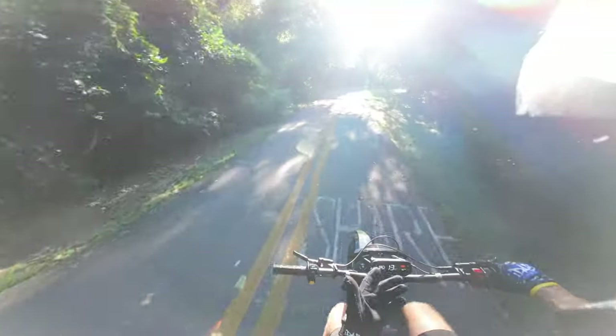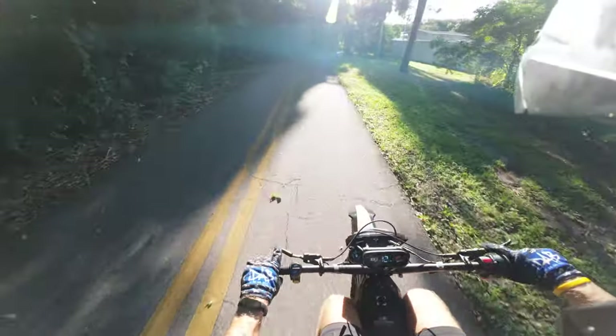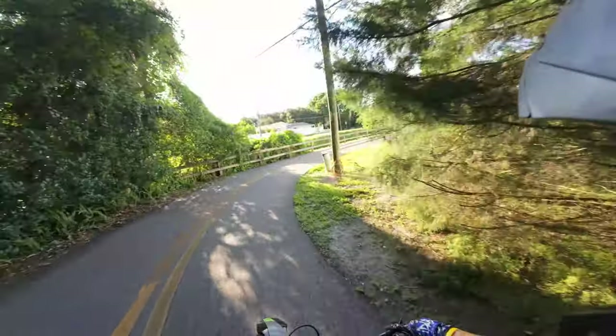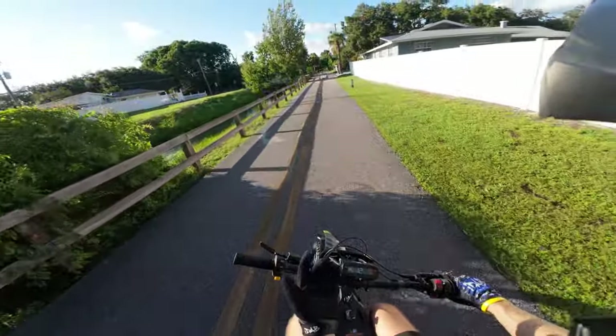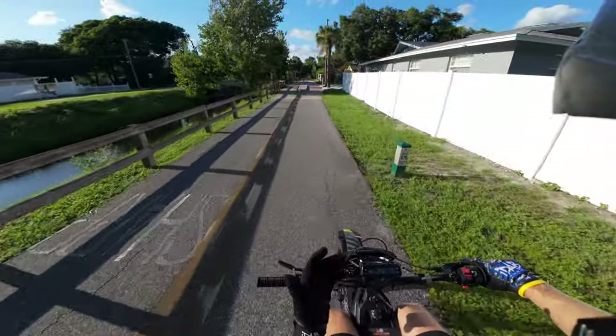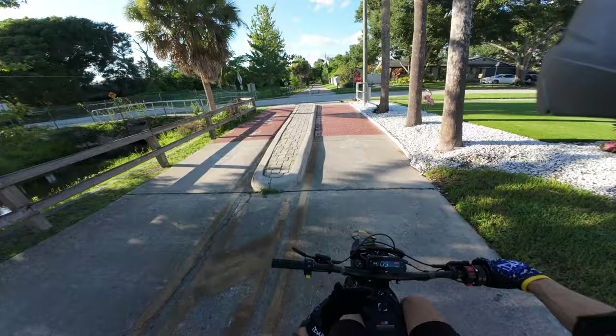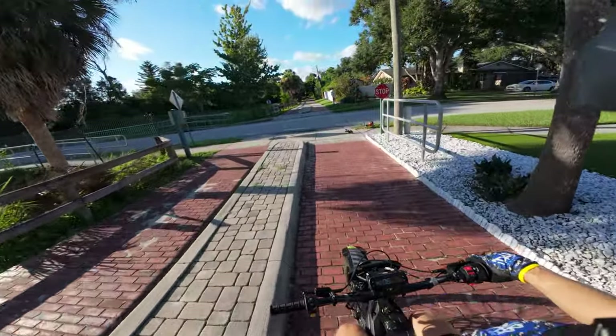This is normal riding for me, but maybe for you if you're not doing all this wheelie stuff you might be at 85% still. If you're not going full speed — like I'm trying to hit top speed every 5 to 10 minutes — if you're not doing that it will probably last way, way longer. I might do another range test just cruising, but for this one we're doing it how I usually ride.